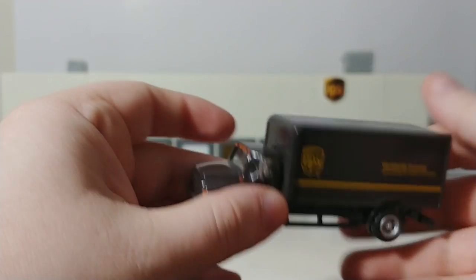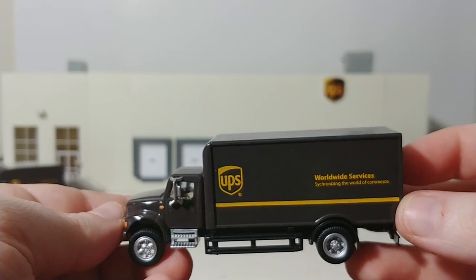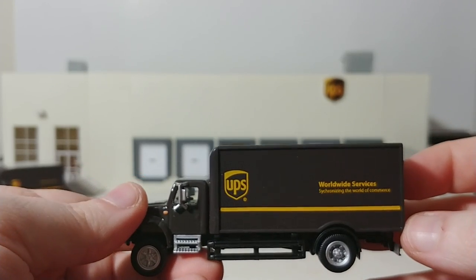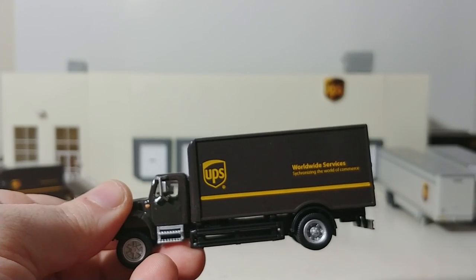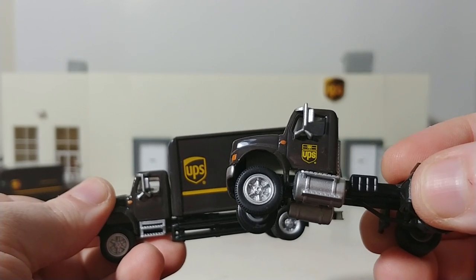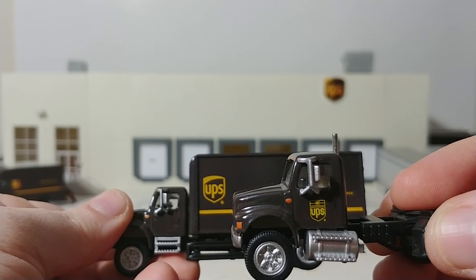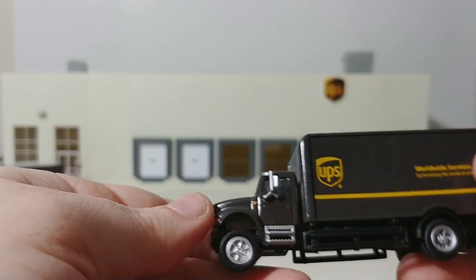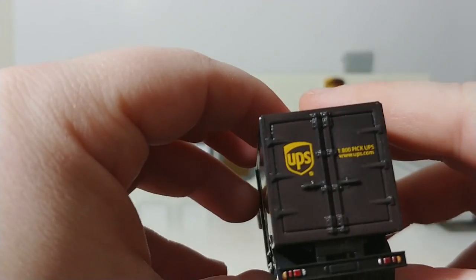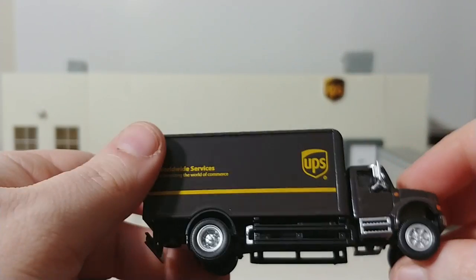Another vehicle offered by Walther's Scenemaster is the box van, again offered in two different configurations with either the shield logo or the older style bow tie logo. That kind of gives you a look at both of them if you're not familiar with them.